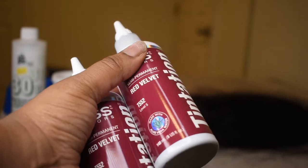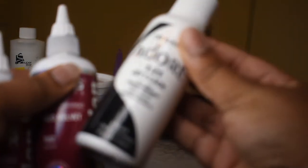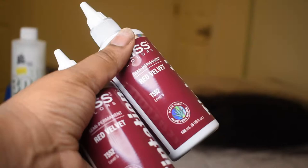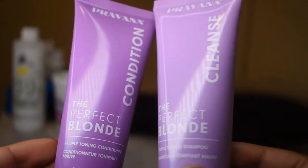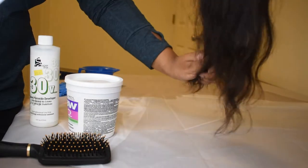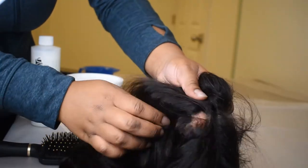Here I'm just showing you all the things that I used — it'll also be in the description box below. I pretty much just used a little mixing bowl, 30 volume developer, and I got the red by using Kiss by Red Tentation hair dye in the color Red Velvet. Those are just purple shampoo and conditioners I used for toning purposes, which really wasn't necessary, so you can use any kind of conditioner. And then I used the Clairol extra strength bleaching powder.